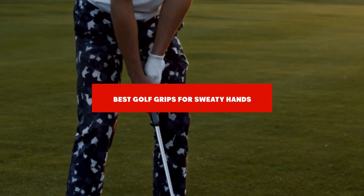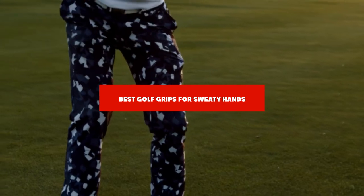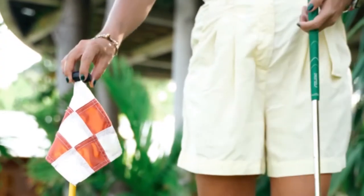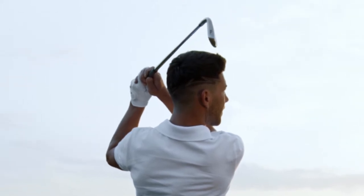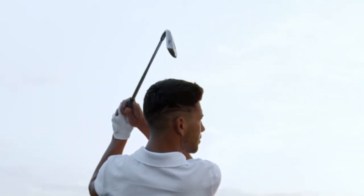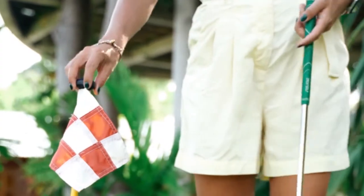If you're looking for the best golf grips for sweaty hands, here's a list you must see. We made this list based on our personal preference and sorted it based on their features, prices, quality, durability, and reputation of the manufacturers and customer feedback. We've included options for every type of customer. So let's get started.